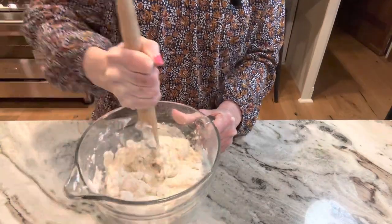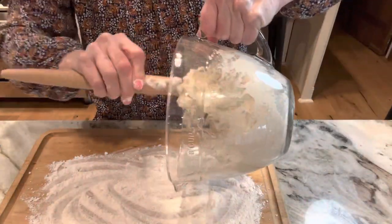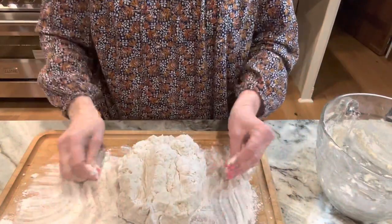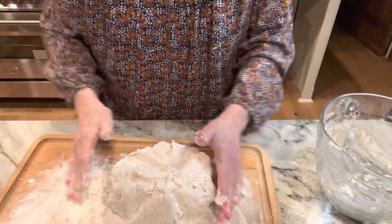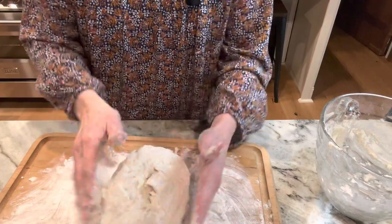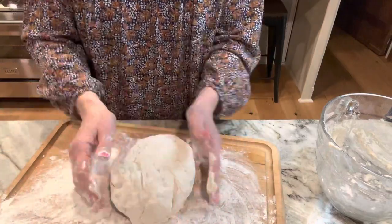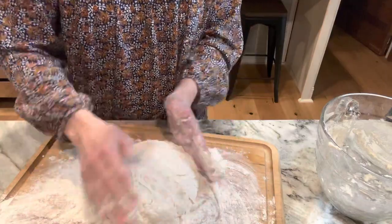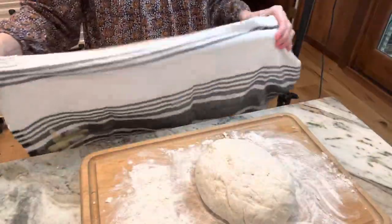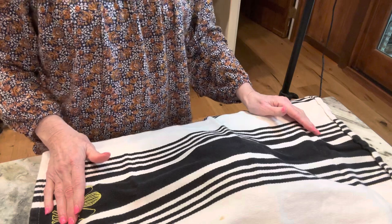You want to mix all this really, really good. We're going to dump the dough right on this floured board. The whole goal here is just to form a ball — we're not kneading it, just forming a ball and getting it where it's not sticky. I just want it to all come together. If you know me, you know I love to work with dough. Look how beautiful and easy that is. We're going to cover this with a clean towel and let it rest for 30 to 45 minutes.